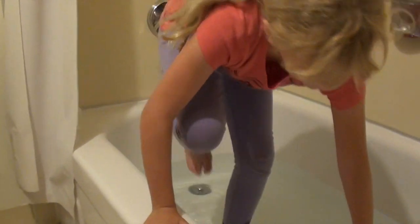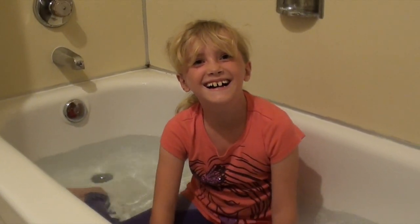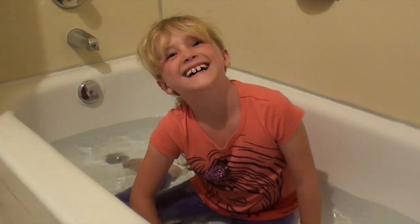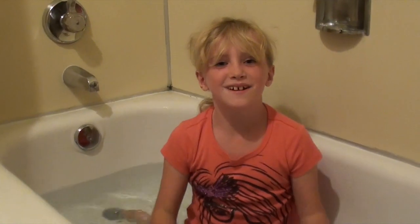Whee! Oh my gosh, it feels so weird. Oh my god. Dad! Alright. Well, that was my video on my hypothesis and such. And it looks like we're all done here.